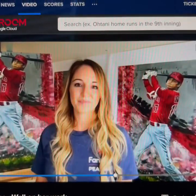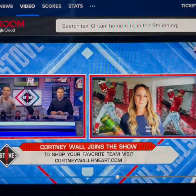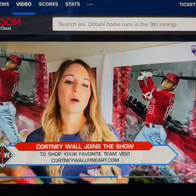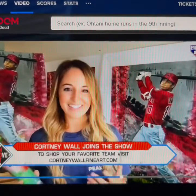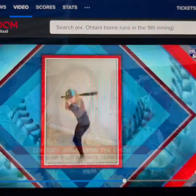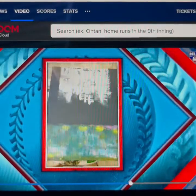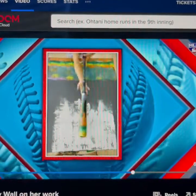Courtney, we saw the time-lapsed version of you making this. How long does it take — the big one, your biggest piece, start to finish? Those take about two weeks. There's a lot of layering in the process of applying the paint. You've got to let it dry and then work with the bat again, work with the balls, and really let the background form to create these vibrant colors. And then creating the likeness of the athlete as well takes some time — it's more fine-tuning. When you see a time-lapse video condensed into one minute, it makes the process look very quick, but it does take a lot of time.